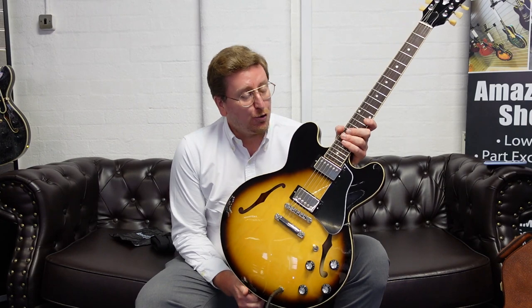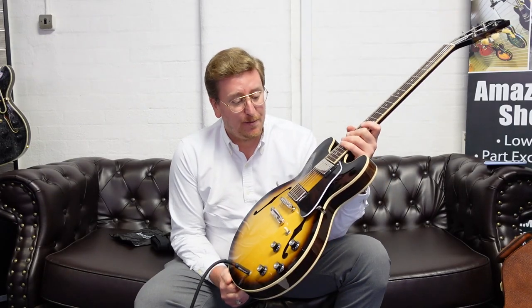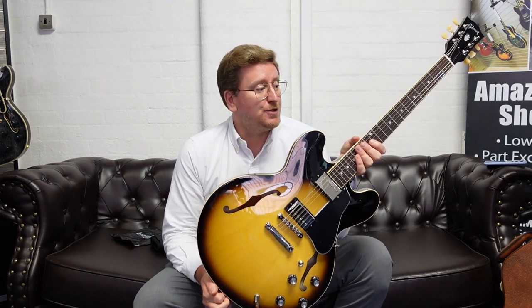If you're watching this video through YouTube, in the description below there is a link that if you click on it will take you over to our website where you can have a look at the photographs — unique photographs of this guitar — read the write-up about it, see the price, and hopefully decide to make this stunning instrument yours.